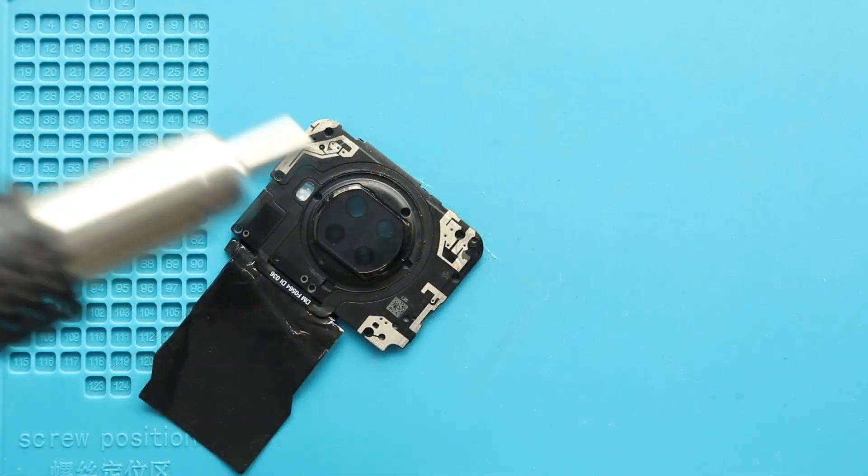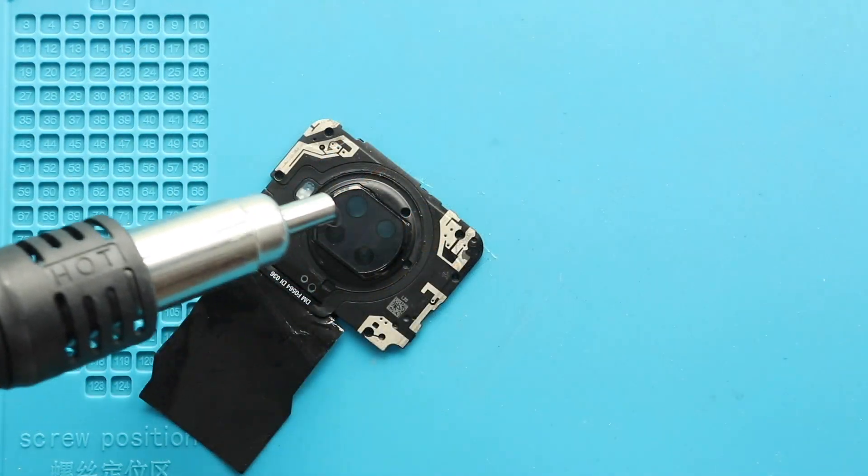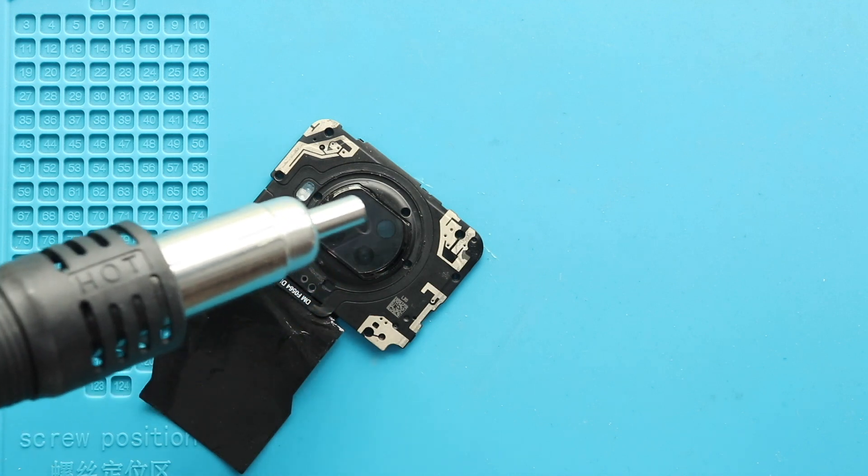Next, take out the broken camera lens from the frame, apply heat to loosen the glue, and then slightly push from the rear side to take out the lens.